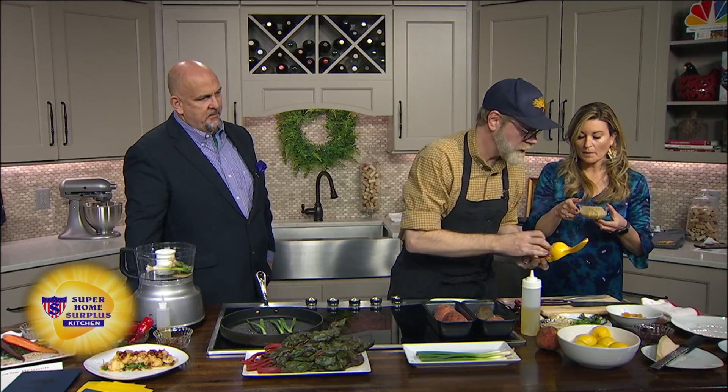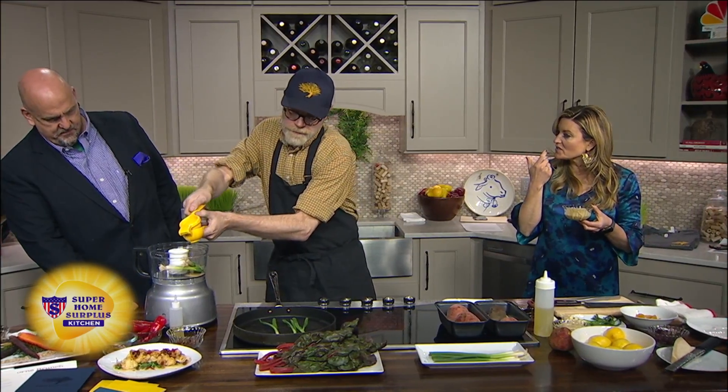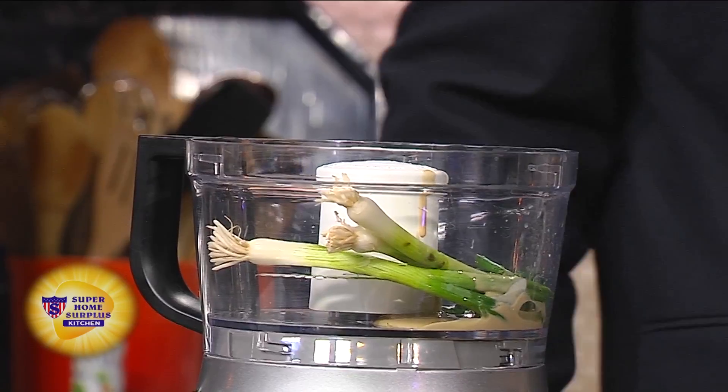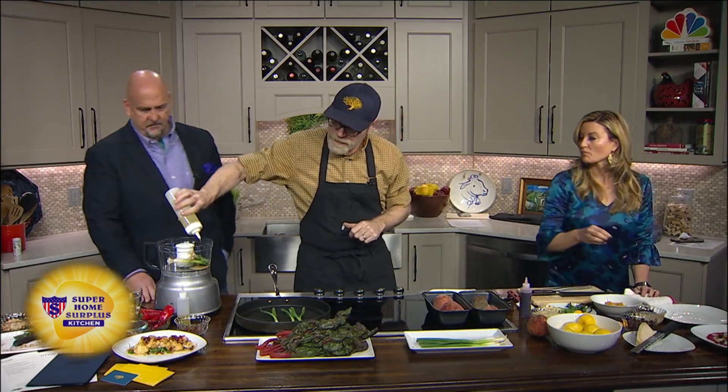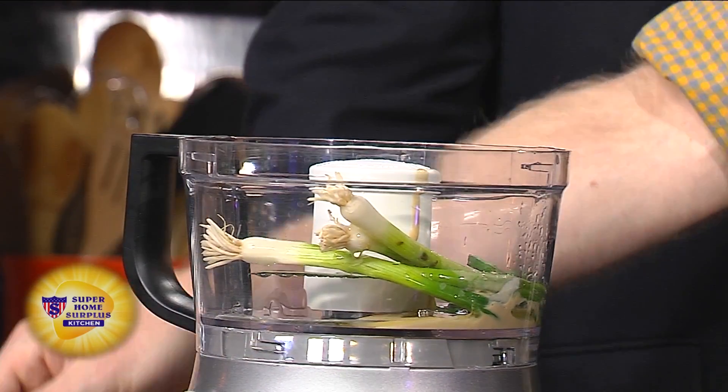It's hummus without the chickpeas in it. Grilling the onions really gives it a real savory, smoky flavor. Tahini has the texture of peanut butter almost, and it's used in a lot of ways like that. So this is really easy — it's olive oil, lemon juice, a little salt, a little bit of water.